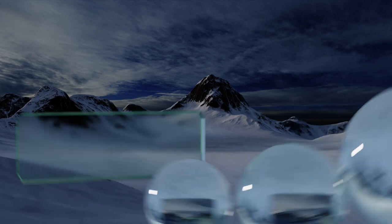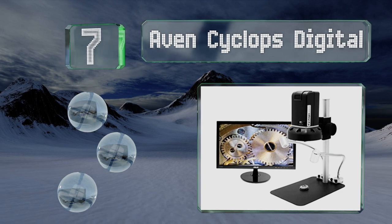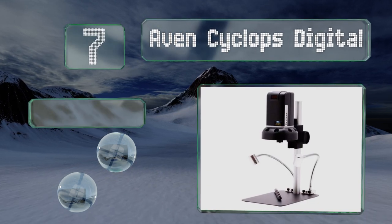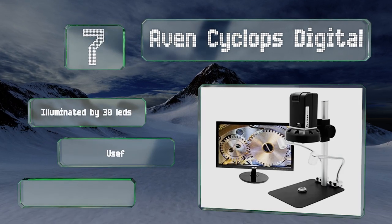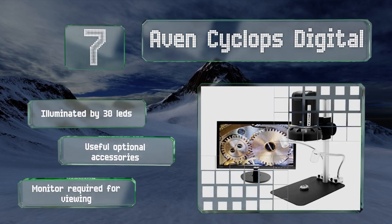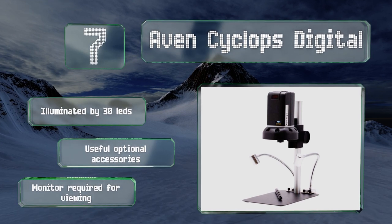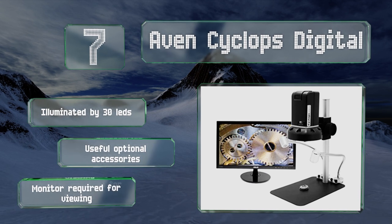At number 7, the Avon Cyclops Digital comes with a handy remote control and uses a 4x objective to produce up to a 534x magnification. It's ideal for presentations or field applications and can view areas ranging from 1 to 9.5 inches across. It's illuminated by 30 LEDs and there are lots of useful optional accessories. Note that this one requires a monitor for viewing.